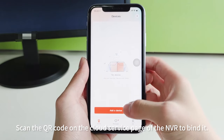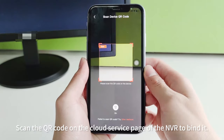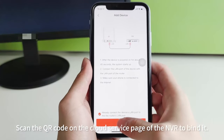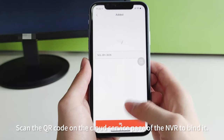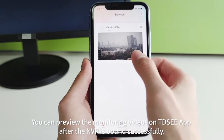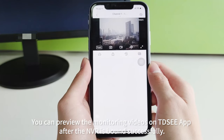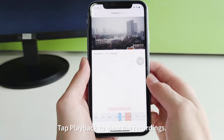Scan the QR code on the cloud service page of the NVR to bind it. You can preview the monitoring videos on the TEEDC app after the NVR is bound successfully. Tap playback to view the recordings.